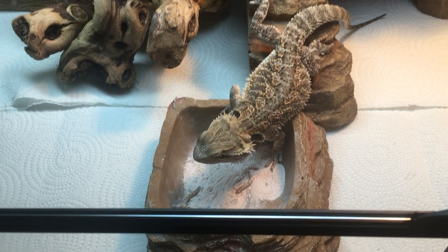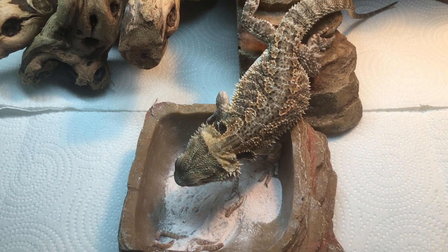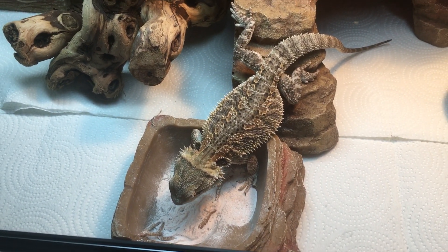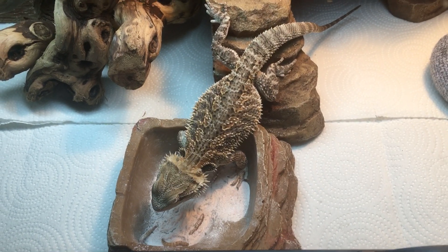You want to have your humidity level around 20 to 30% — you want to get it in that desert zone, which is around 10 to 20%. But he's doing pretty good. I have the AC on every day to lower the humidity because it's pretty humid here in the house.